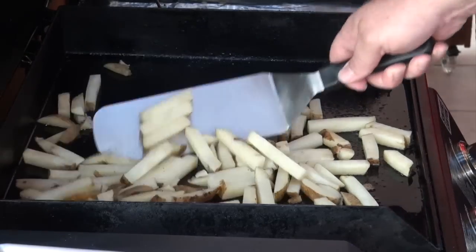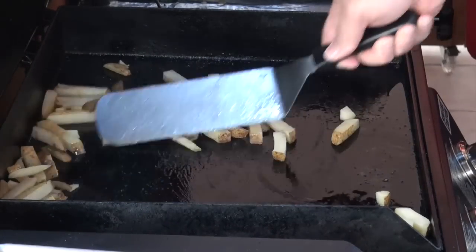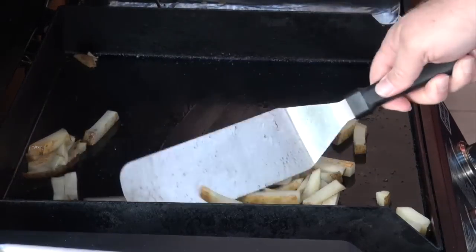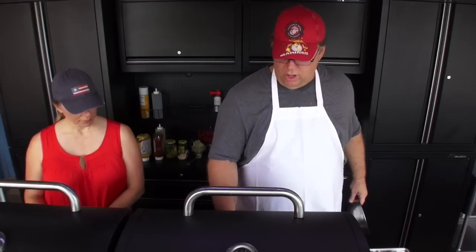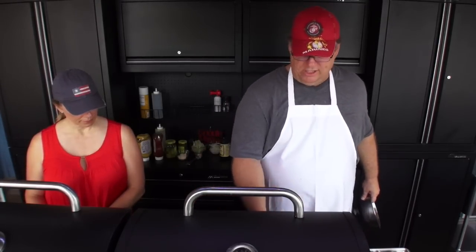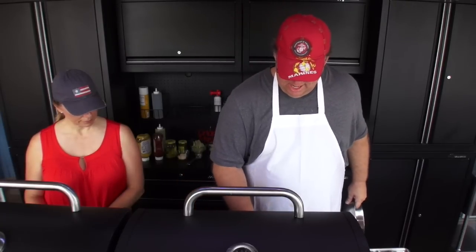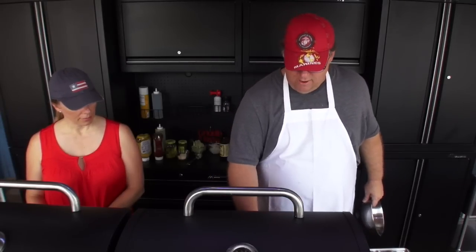So we're going to move these french fries over and toss them around in the oil. Realistically, if I'm cooking for a bigger group, I could do a whole lot more french fries on here, but it's just for Mrs. Griddle Master and I right now and for video purposes. We got the salt and everything on here.